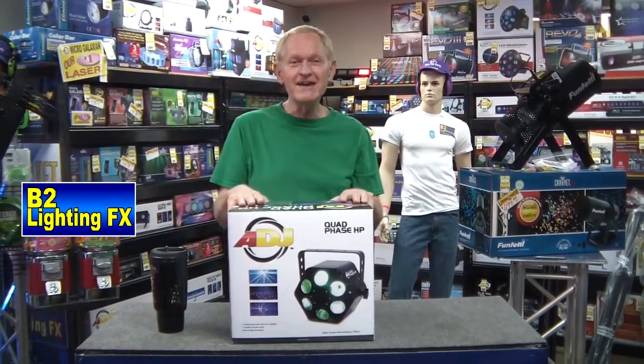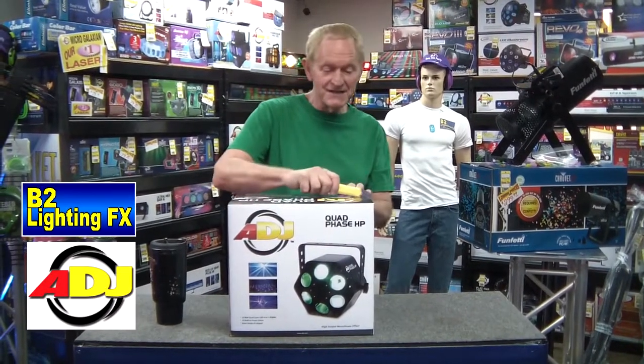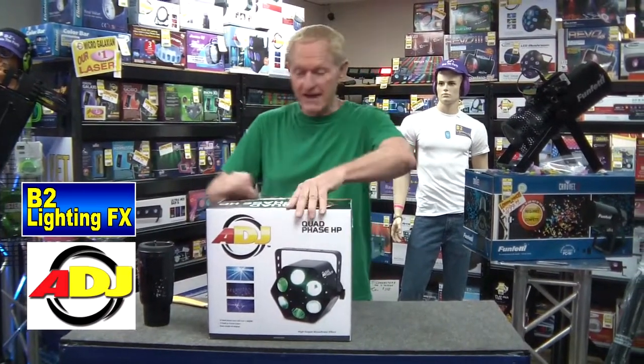This is the ADJ — American DJ Quad Phase HP. What is the Quad Phase HP by ADJ? I have no idea. That's why we're opening up the box — we're gonna find out what it is together.